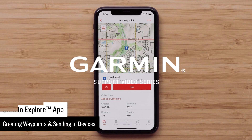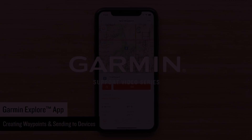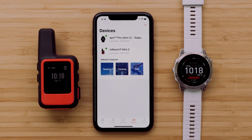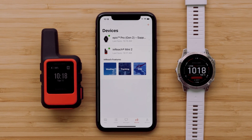Today, we're going to create a waypoint in the Garmin Explore app and send it to our compatible smartwatch and handheld. For this video, we will be using an Epix Pro Gen 2 and an InReach Mini 2. We will also be using an Apple iPhone, but the process is similar on Android devices.